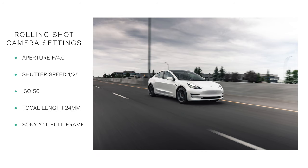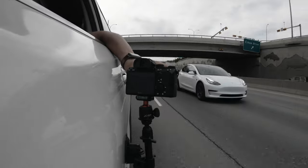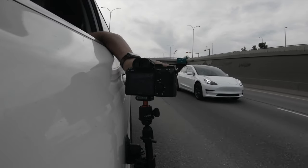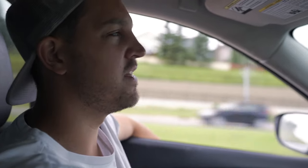The great thing about this setup is my seatbelt's on, there are minimal distractions, and as long as he's in the right zone I can just keep clicking the shutter. Of course you don't have the full freedom of reaching out the window and shooting whatever angle you want, but if you want more variety you can pull over, switch your angle, and keep shooting.